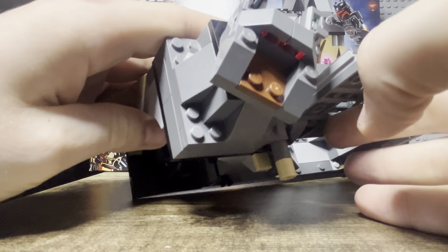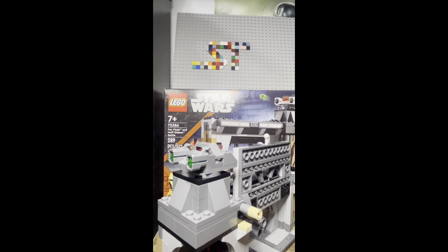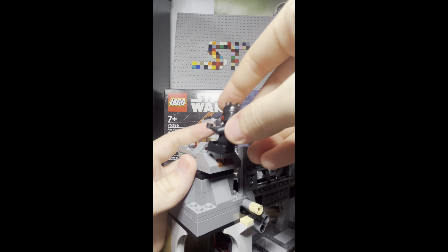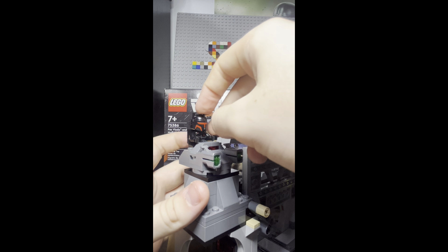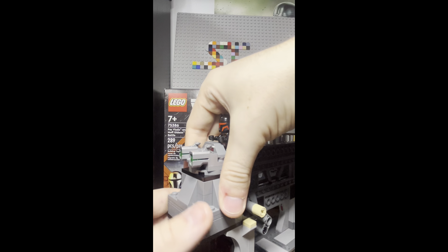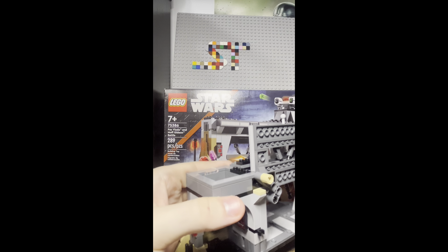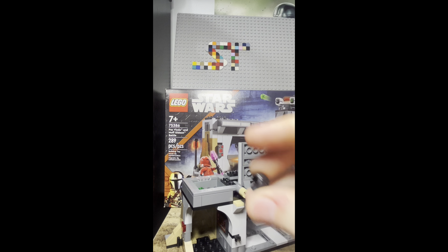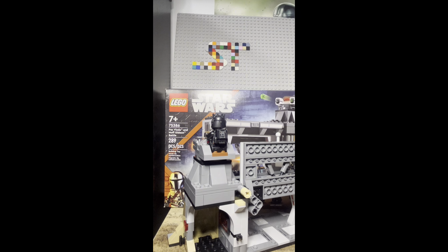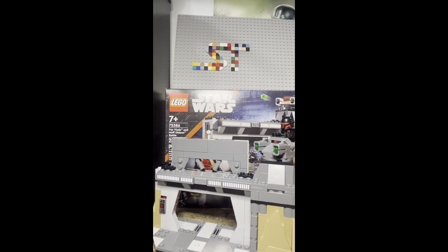Up here we have the turret, and you can actually place a minifigure on it. There is some slopage on the corners, and at the front we have stud shooters. At the back we have a 2x2 tile with jumper plates where you can place Moff Gideon so he can shoot at other Mandalorians. You can also lift the turret top up — it's storage for studs. What I also prefer to do is store Moff Gideon's hair piece in there, then plop the turret on top, which saves a little room in your collection. I think it looks kind of cool for display, though it's not really accurate to the show.